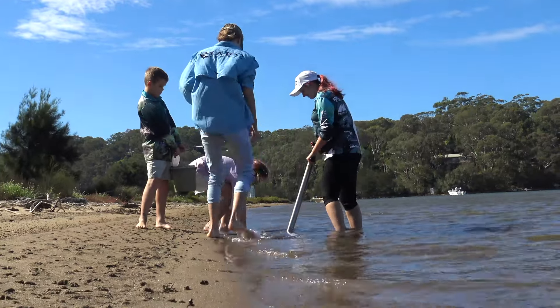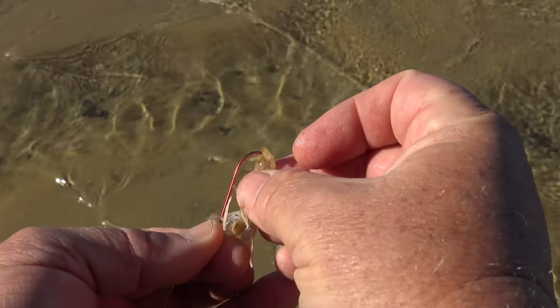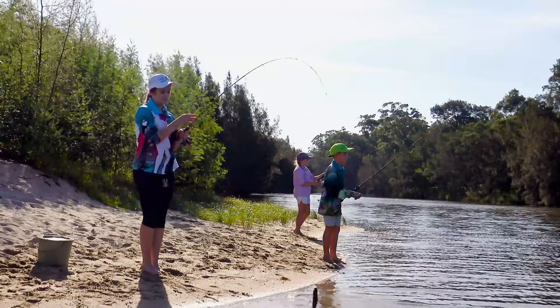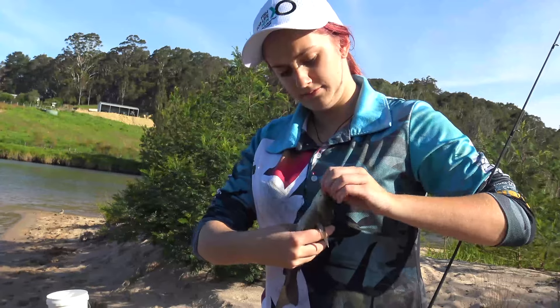It shouldn't take more than an hour or so to collect enough bait for your whole group, and then it's time to go fishing. Feed the yabbies or nippers onto a long-shanked hook tail first and gently cast them out. Fish just love these critters and it shouldn't take too long to get a few bites. You never know what you'll catch — just about everything that swims will eat a yabby or a nipper.